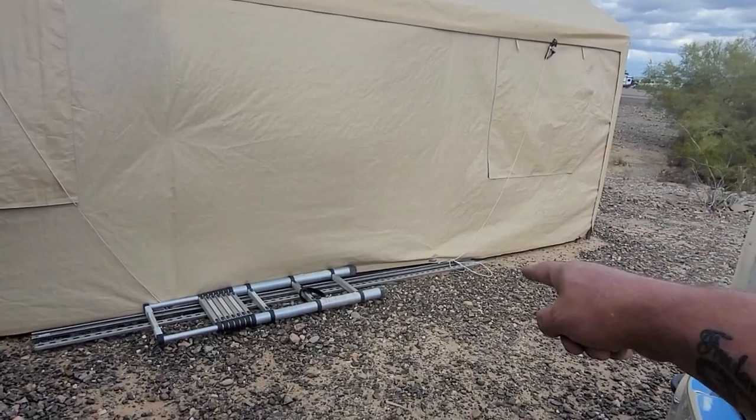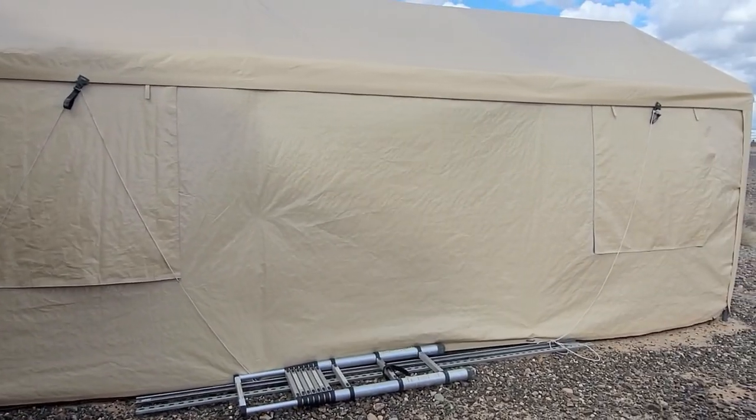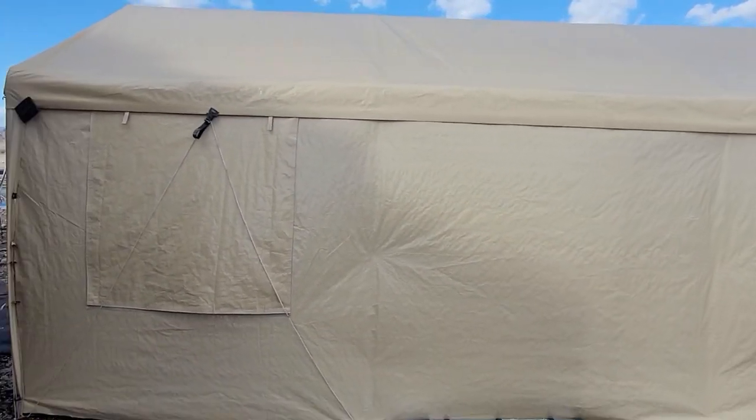So far, with a couple of modifications, it's been Quartzsite-approved and DIY RV and Home approved. If you liked it and it helped you out, share it, like it, subscribe to the channel. Until next time, happy camping.